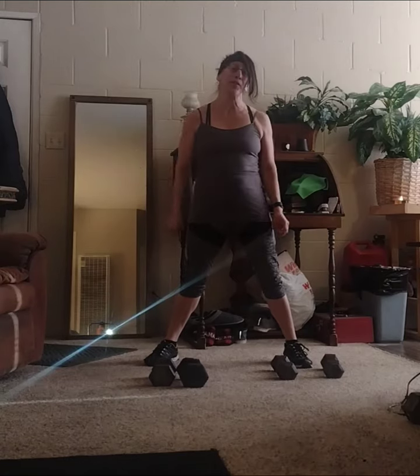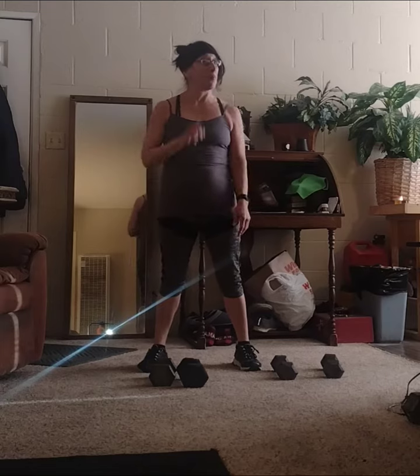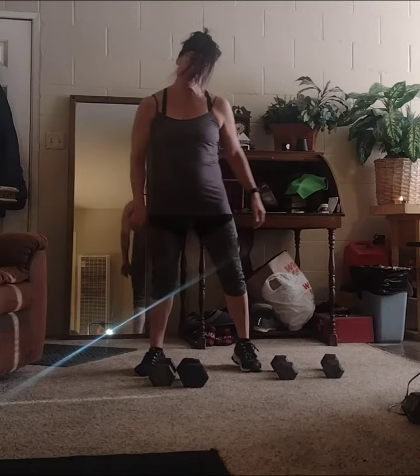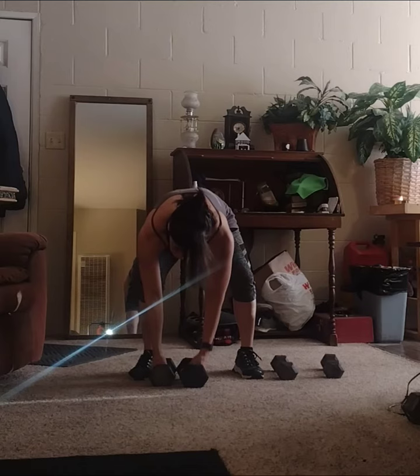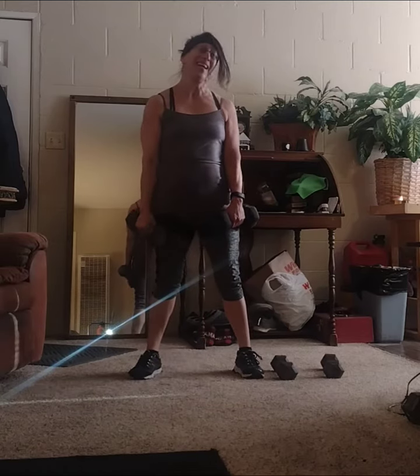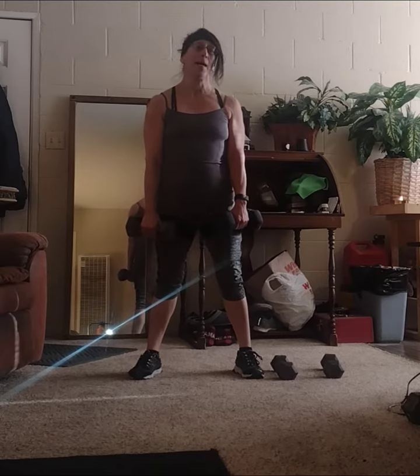Hey there everyone, I got two moves for you. One of them you may have seen before, but the other one is kind of different — it's to work your biceps and triceps. This is two more moves I kind of forgot about, and I thought I would do a video on it. This is actually from P90X3. The first one is called Popeye hammer curls.